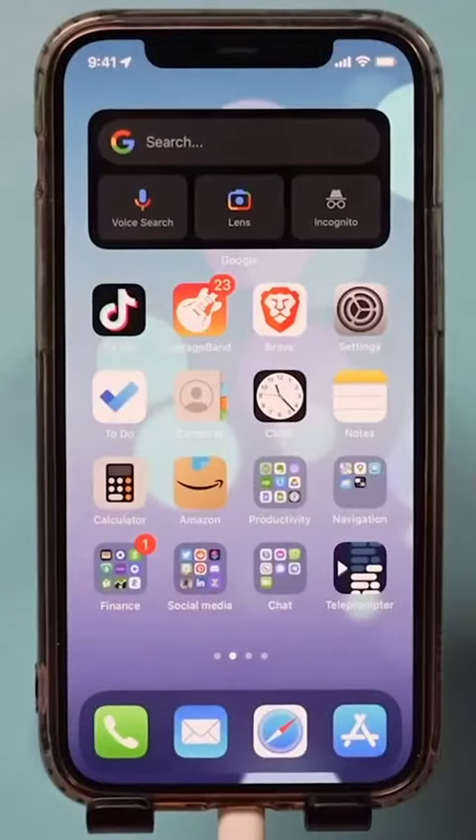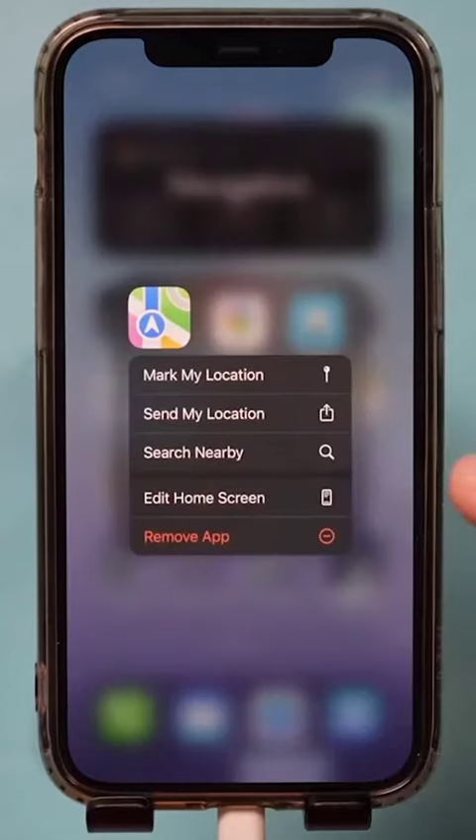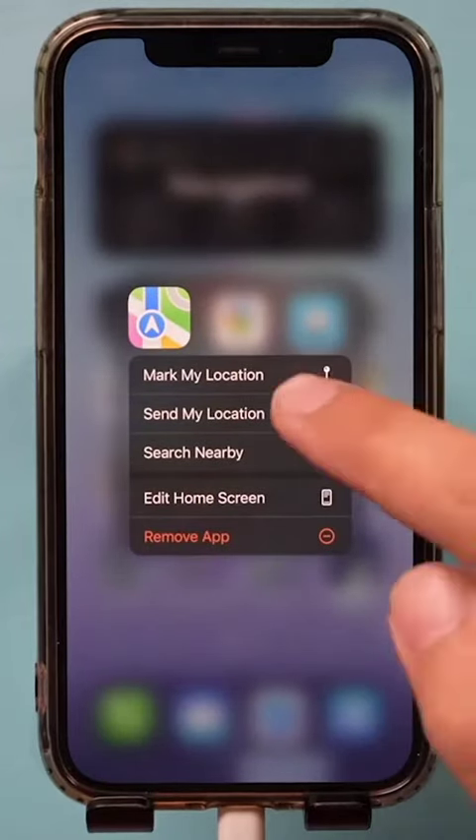The next one is a super easy way to share your location. Go to the Maps app that comes with your phone, press and hold down on it, and it lets you share your location — just press 'Send my location' right from there.